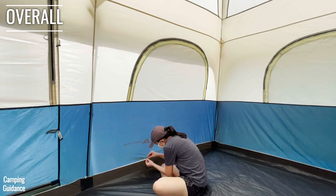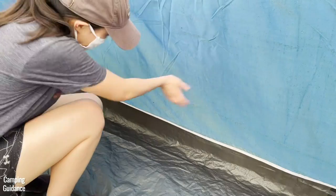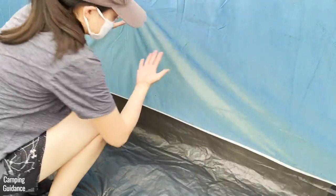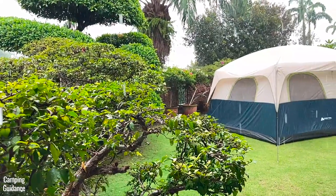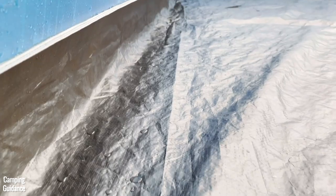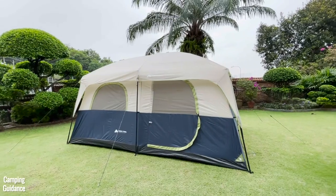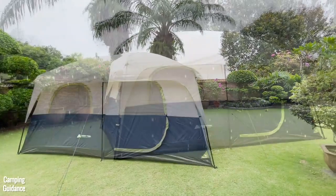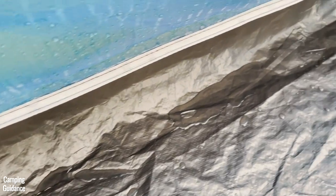Overall, because a lot of water leaked through the untaped seam and even the tent fabric after just 15 minutes of mostly light rain, I would say that this Ozark Trail 10-person tent is not waterproof at all. There's quite a bit of water leaking around the sides and corners of the tent, and this is just for mostly light rain. If you're stuck in a downpour in heavy rain for many hours at a time, this tent will probably be flooded.